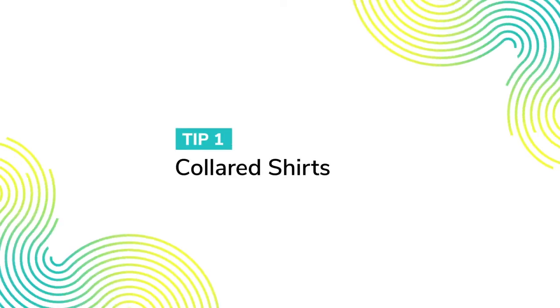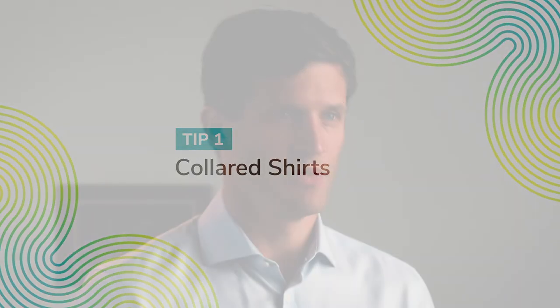Once either of these methods are completed, you can tape the lavalier anywhere you'd like. In business, formal, or even casual environments, collared shirts are very common and they provide some of the easiest ways to hide a lavalier.